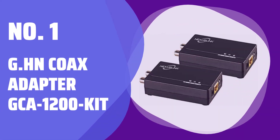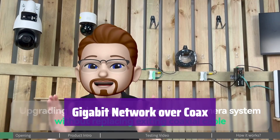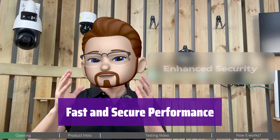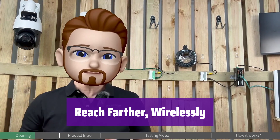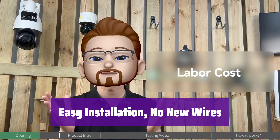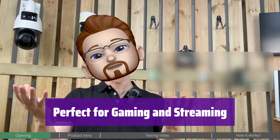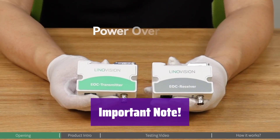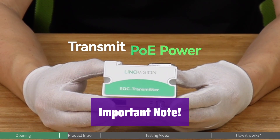Number 1: G.hn Coax Adapter GCA-1200-KIT. Introducing a revolutionary way to connect your home network. It uses your existing coax lines to create a high-speed connection, perfect for hard-to-reach areas. Experience blazing fast speeds of up to 1.2 gigabits per second, ideal for online gaming and streaming, ensuring a smooth and lag-free experience. Extend your network up to 800 meters using your existing coax infrastructure, with better performance than traditional wireless solutions. No need to run new Ethernet cables — just use your unused coax lines. With its low latency, it's perfect for online gaming and high-definition video streaming. Note: this adapter is for unused coax lines only and will not work with existing cable TV or internet services.